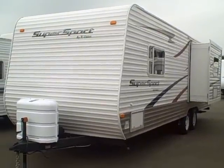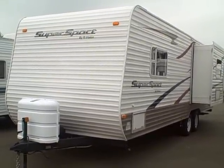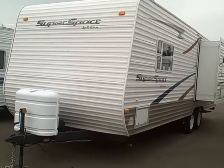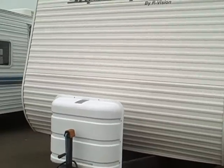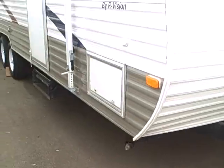Hi, this is Bob with Gibbs RV, and today we're looking at a Super Sport 26 RKS by R-Vision. This is an aluminum sided trailer to cut down on weight. It's got the LP tank cover here in the front, and there are jacks on all four corners.